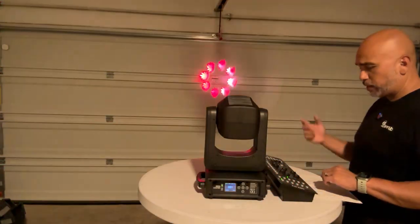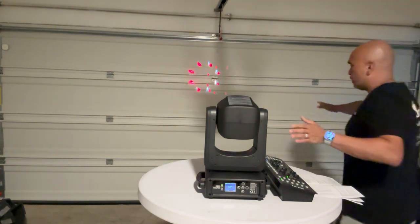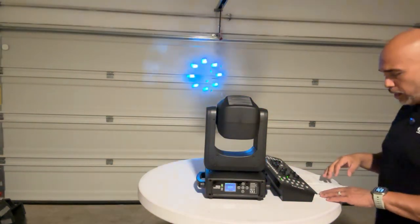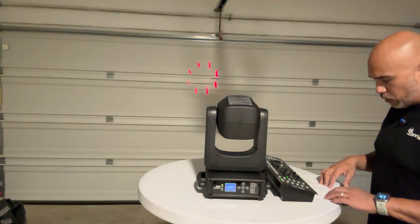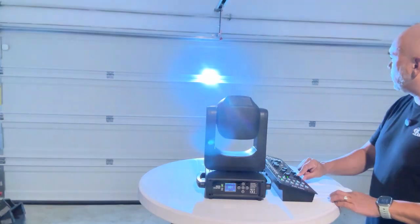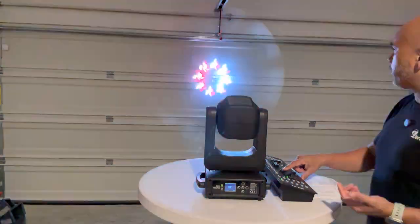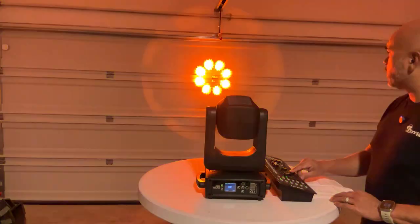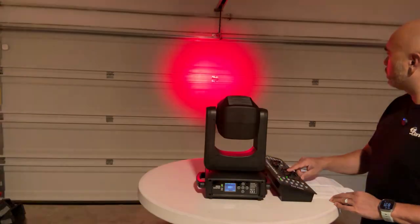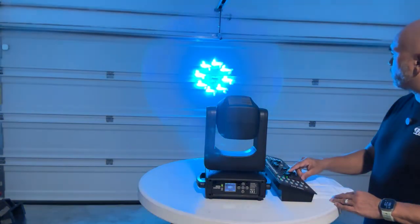Channel 9 is your gobo, and channel 10 is your prism and prism rotation. Channel 11 — this is what I really like about this fixture — is your frost. As I come up I can frost this gobo and look at that, you get like a true wash. I really like that effect. As I come back down the prism makes its way back in with the gobo.